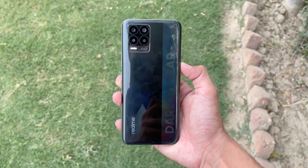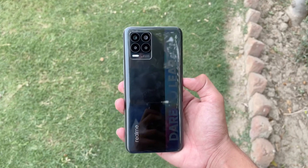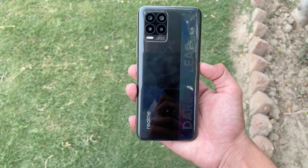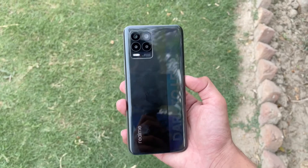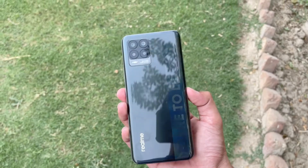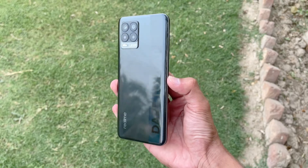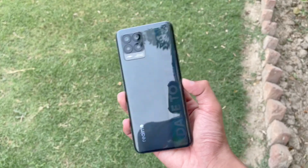Thank you so much for watching this camera test of the new Realme 8. Overall, the camera performance in both daylight and low light is not really good — I wish this phone performed better. Let me know your thoughts in the comments below, subscribe for daily tech videos, and follow me on Instagram and Twitter. See you in the next video!